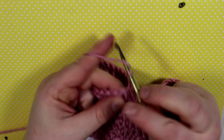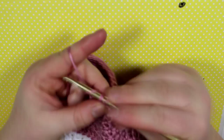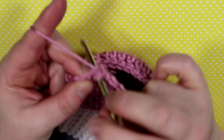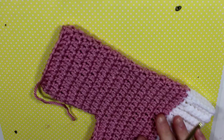Continuing on: chain two and double crochet in every single stitch. As you can see, the center seam stays right down the bum. Here I've reattached and am continuing on with the third row.